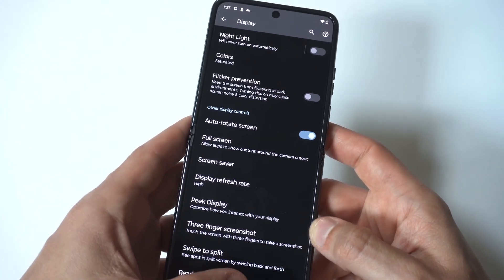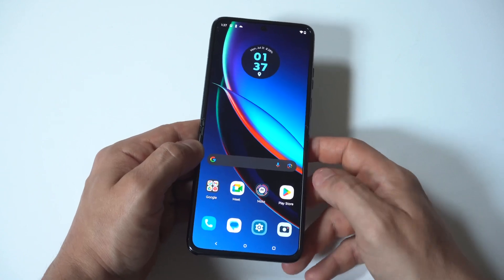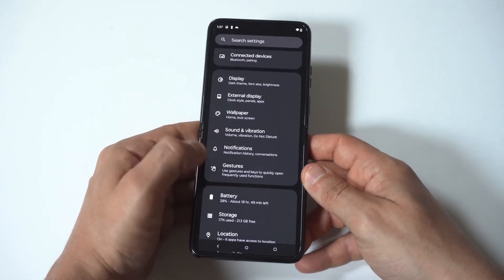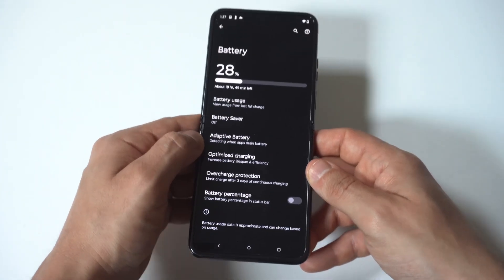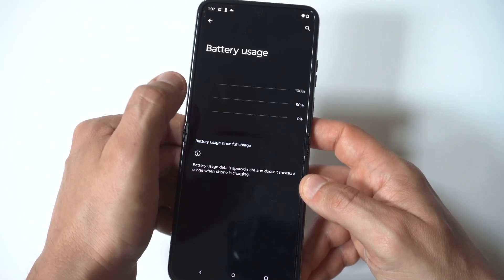If after you've tried all these things nothing's working, you can always do a factory reset as a last resort. I know no one wants to do that, but it could also help the problem. You could also go into your battery settings on your Motorola Razr Plus and turn on some of the power saving modes if the issue is still there.